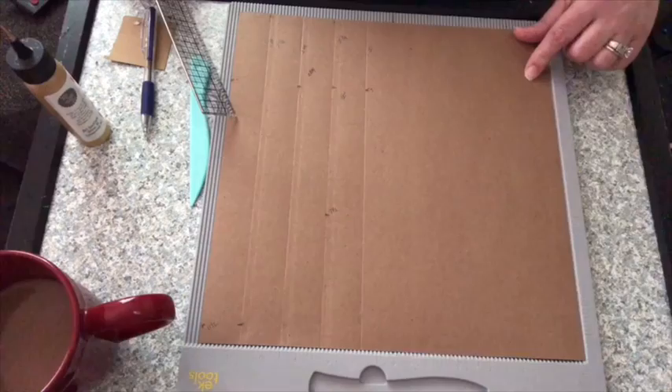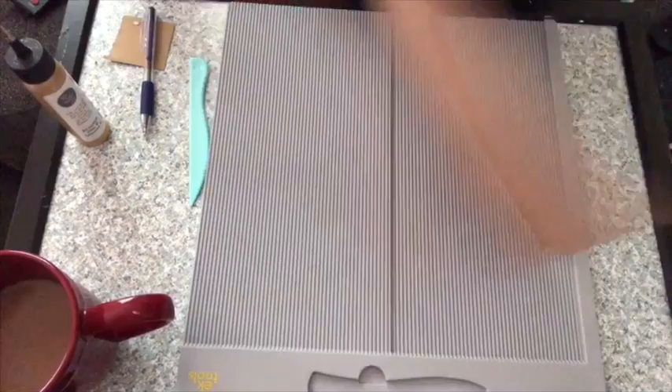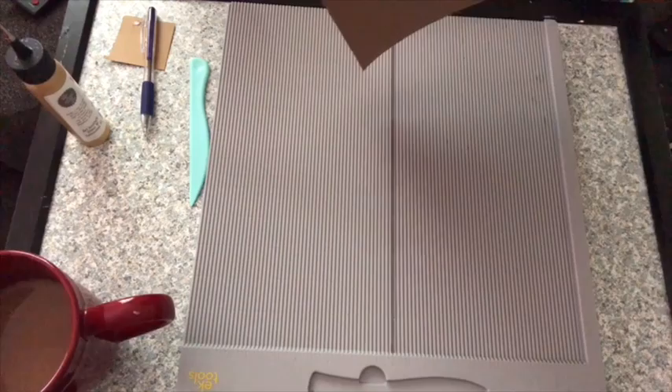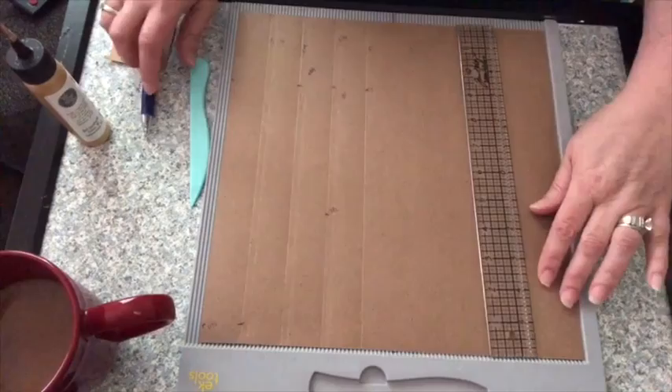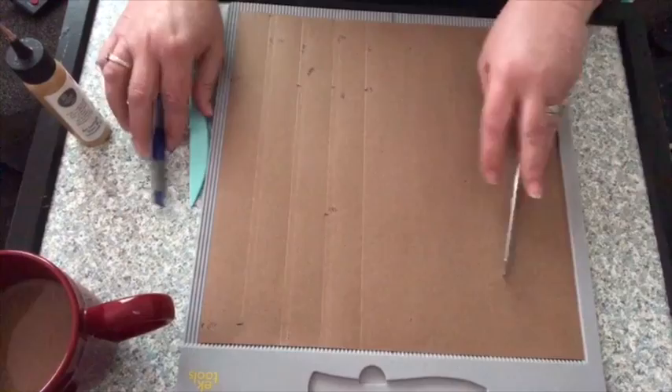The first line we're going to need is going to be at one and a quarter inches. So I'm going to come over onto my scoreboard and at the one and a quarter mark is where I'm going to actually draw a line. I'm going to go ahead and score it so I can get that little crevice in there. Or you can mark it and just draw a straight line down with your ruler.